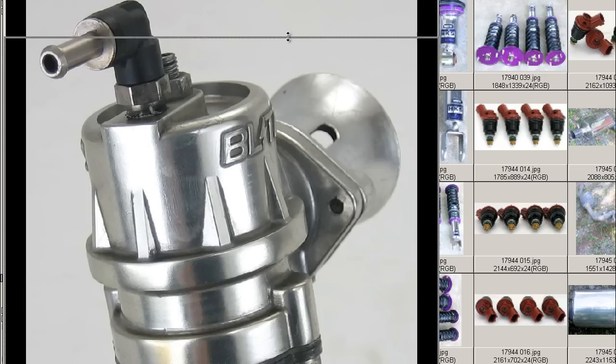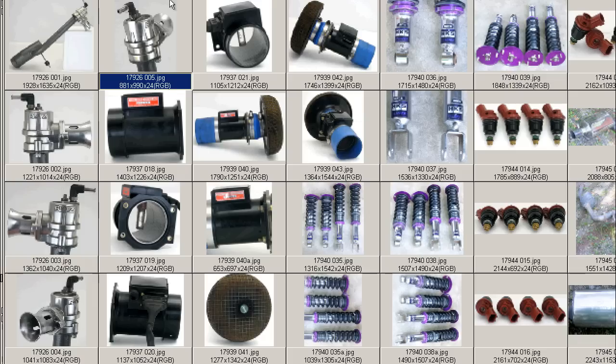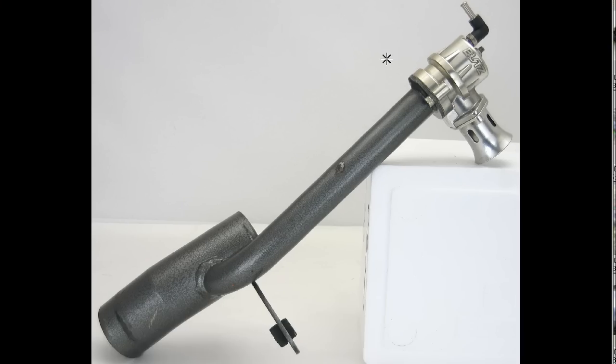And finally, from behind, you can see the rear of the Blah Valve, again with the nipple and locking nut, and that's the trumpet at the front there. So it's a Blitz Supersound Blah Valve on the flange for the Toyota Aristo.